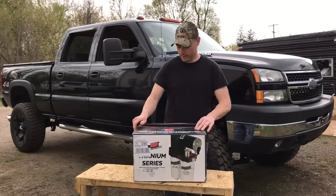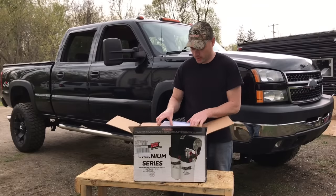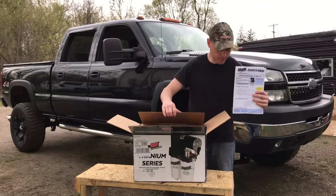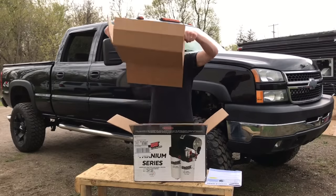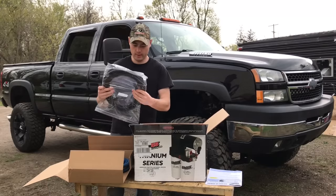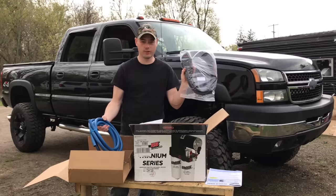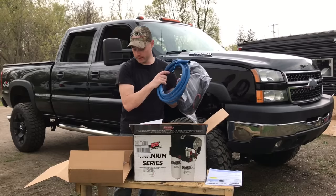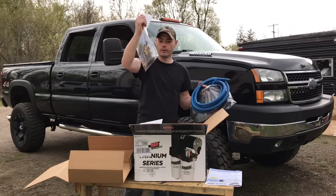Alright guys, let's get to the unboxing. I already pre-cut the tape. You're going to have your instructions, your wiring harness for the relay that goes to your fuse box, all your fuel lines, and your bag of hardware which we'll go into.